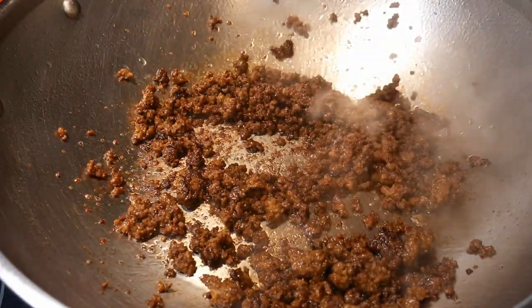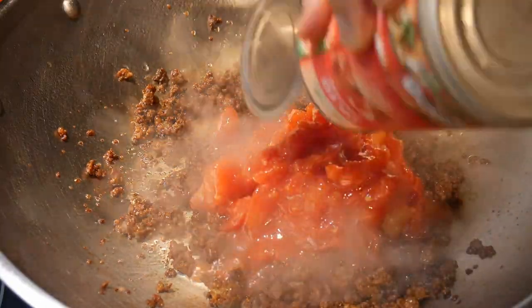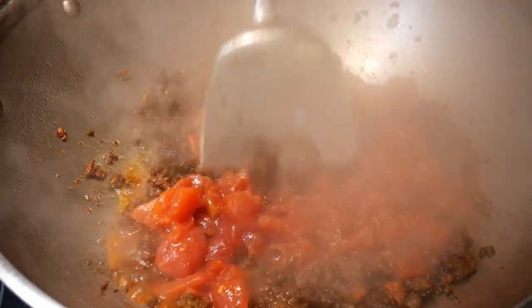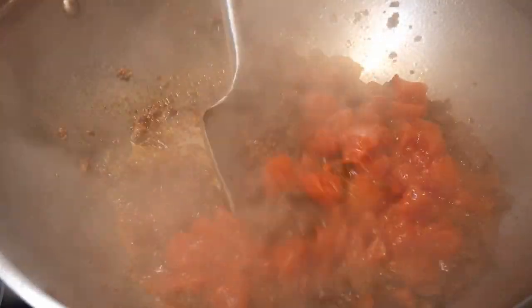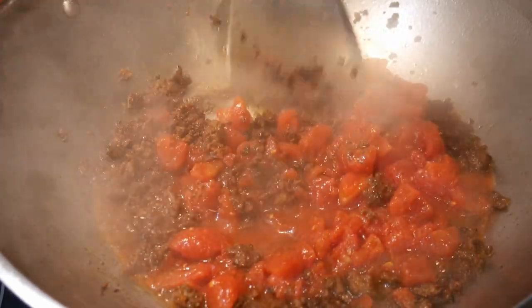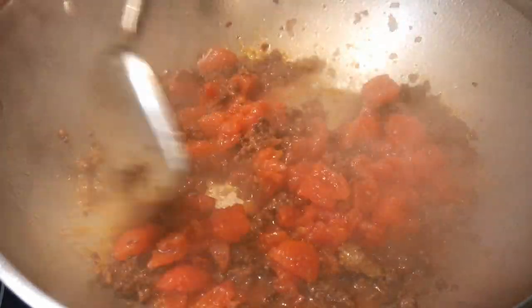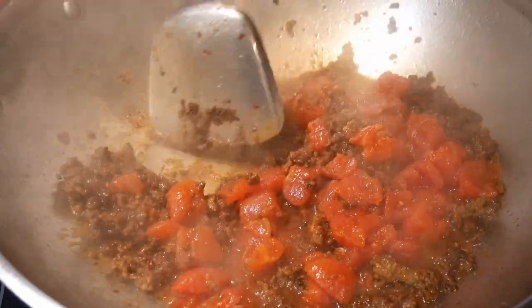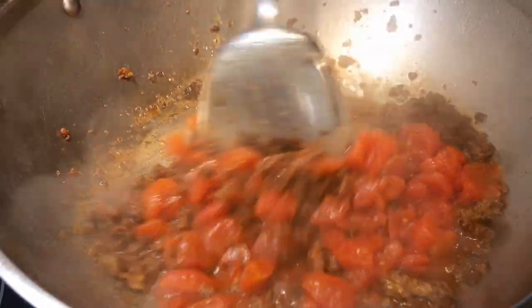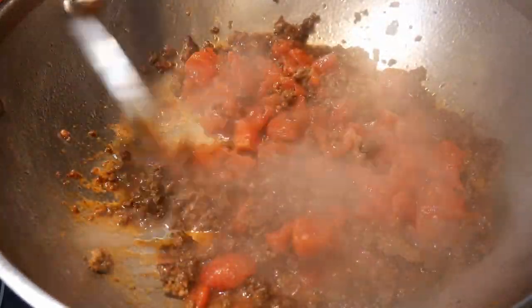Next, I add one 14-ounce can of diced tomatoes. We have a tomato garden during the summer, and it is great to use fresh tomatoes when they are available. The flexibility of cooking is really important because it will allow you to cook more spontaneously, and this increases the possibility for you to keep cooking.